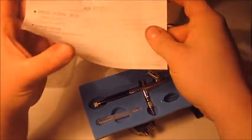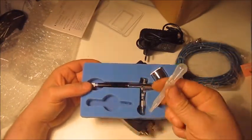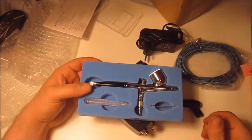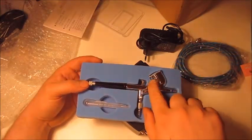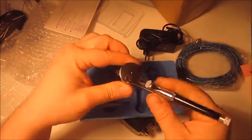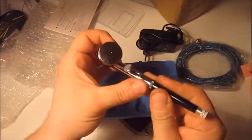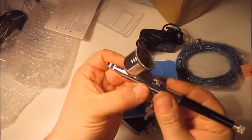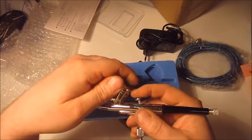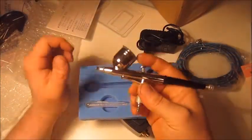The airbrush has a 0.2 to 0.3 millimeter nozzle diameter and a 7cc cup — these specs were listed on the website. There's a breakdown chart which is good to keep. And already before I even pick it up out of the packaging, we can see it's dirty — not greasy, just dirty, like somebody left a can of soda next to it.